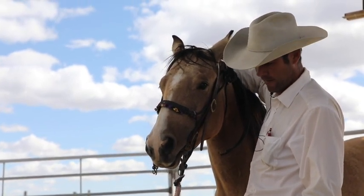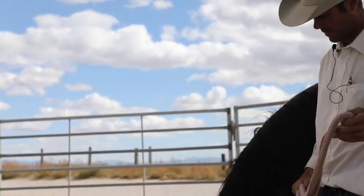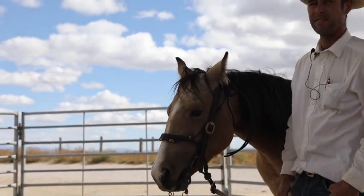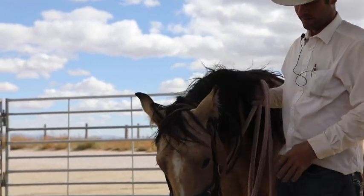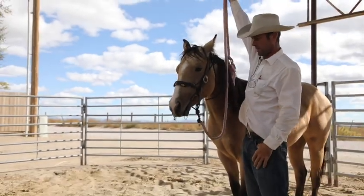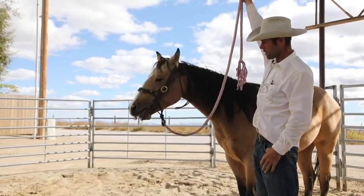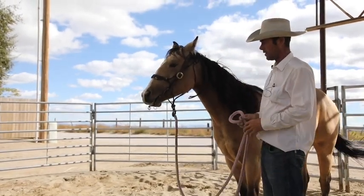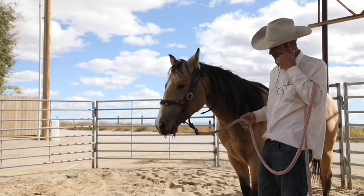After probably not even 30 seconds she quieted her mouth down, figured out a balanced way to hold it. I'm not going to let her eat with it on. I haven't set everything up to hang something from the rafters like I like to — I just have a rope coming down so I can tie it in the middle of their pen so they can't get tangled up and they can move around. With her I've just been tying her with this bit on. Sometimes it's 30 minutes a day, sometimes it's a couple hours.